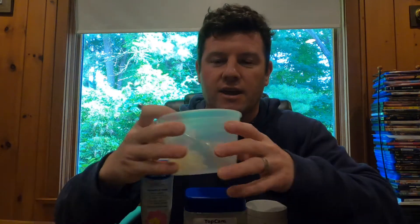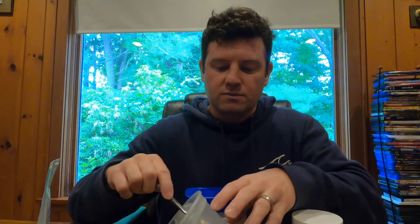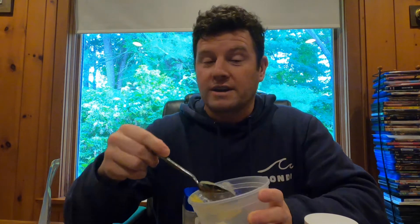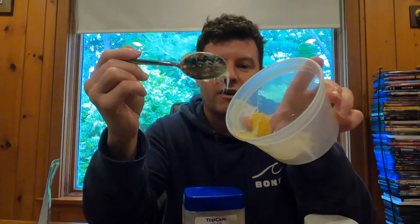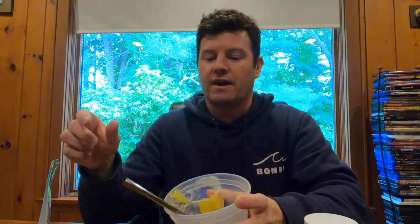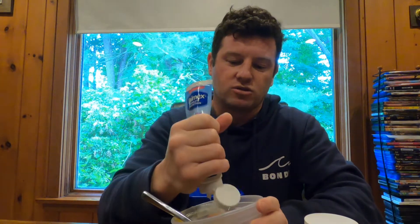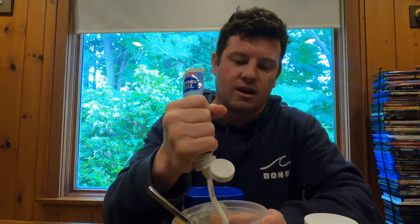You're going to want a Tupperware container that you can toss, because this stuff does not come off of anything. Either toss it or use something you don't mind getting ruined that you're going to clean really well. You're going to do about 40 to 45% Vaseline, 40 to 45% lanolin, and then squeeze in the remainder as your zinc oxide — your Desitin.